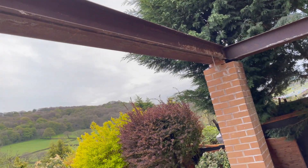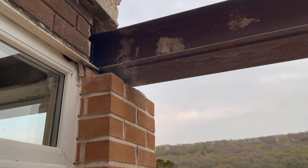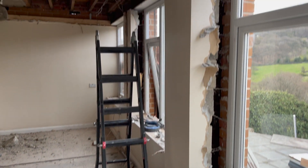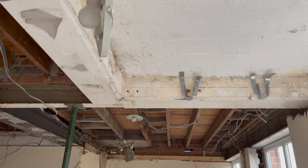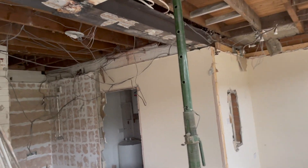All the steel work is finally cut. It did take some time but nice to get the ends cut off so we can drop these down. Tomorrow then we're starting some structural work in here. This pillar here is going to come out, we're going to make that flush, and then we're going to build a wall across here all the way up through to the upper floor.